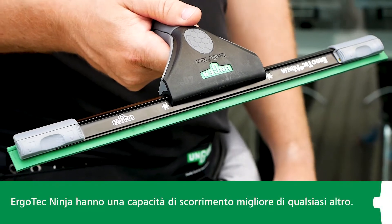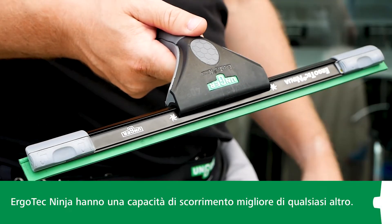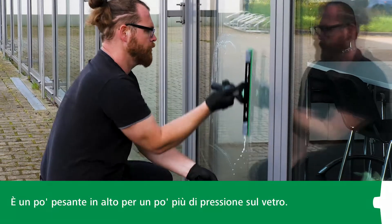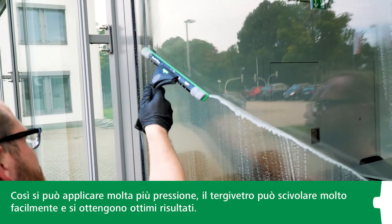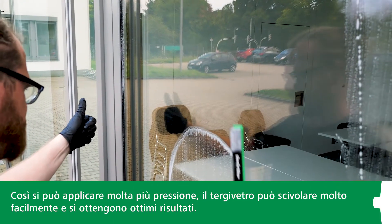Cleaning specialists confirm that the Ninja window squeegee slides better than any other. The key difference is that the squeegee rubber in the Ninja squeegee channel has a bit of give, so you can apply a lot of pressure and the squeegee still glides with wonderful ease over the glass and achieves excellent results.